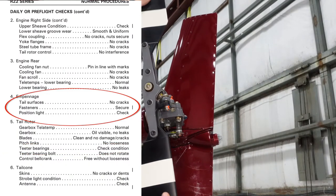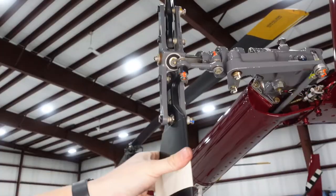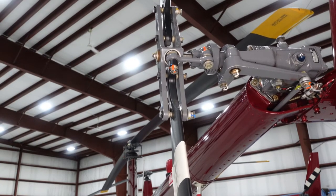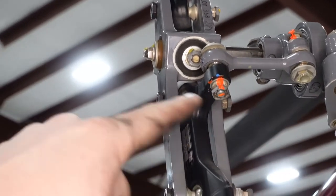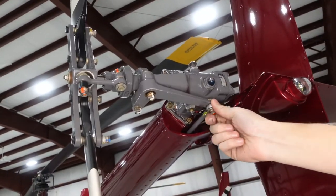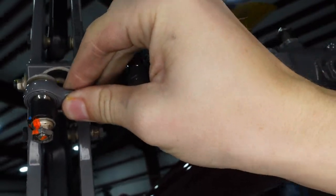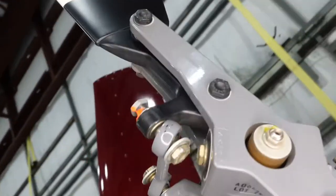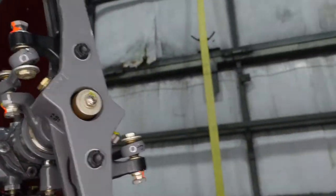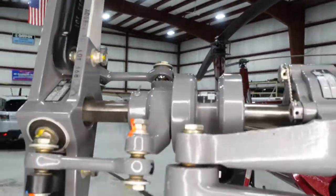Then the teeter bearing. The teeter bearing and teeter bearing bolt allow the tail rotor to flex and wobble — it's a rubber bushing. Make sure it can move and that those bushings are tight, the nuts are tight, and they've got torque stripes on them. Then the teeter bearing bolt and the control bell crank — the control bell crank is that gray part that rides on the silver piston. Then the pitch links — those change the pitch of the blades, which is important. I really spend time on those; I've come out and had those loose. Pitch links go out relatively commonly. They should be able to move but shouldn't be loose.